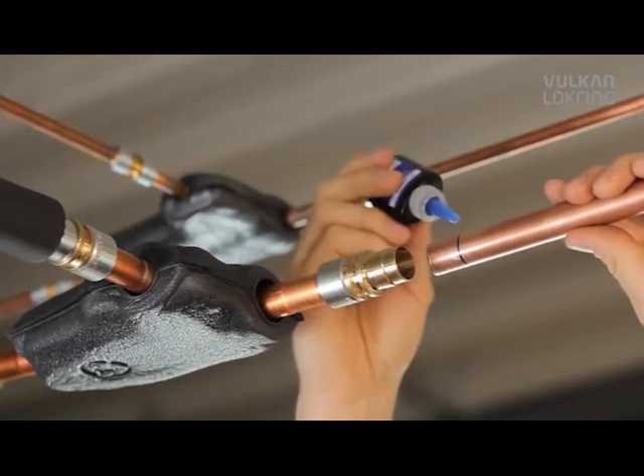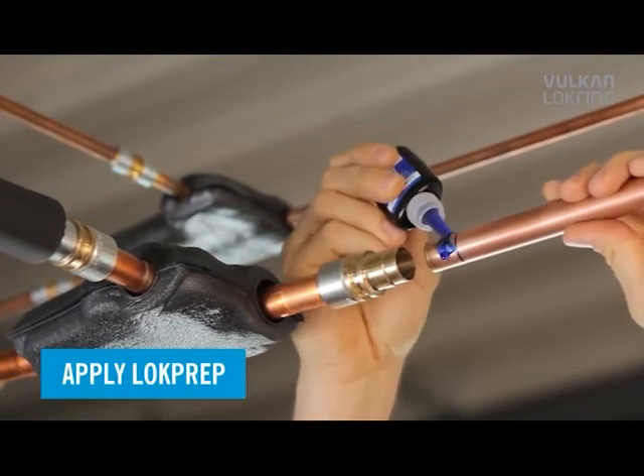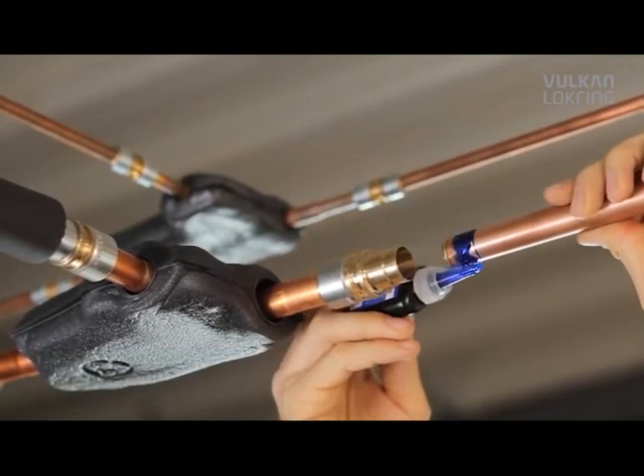Then apply lock prep evenly to the entire tube circumference. Lock prep penetrates even the finest cavities and fills them completely.